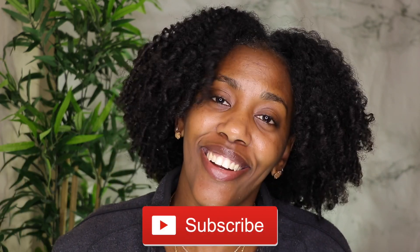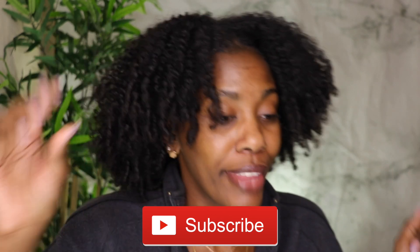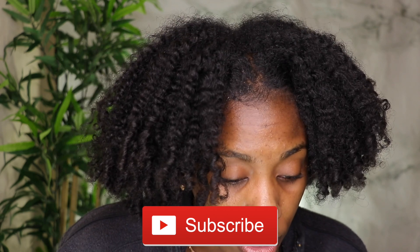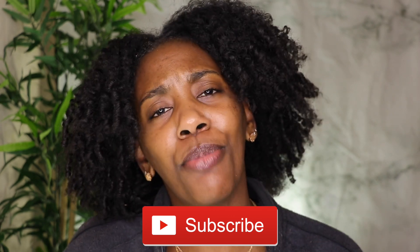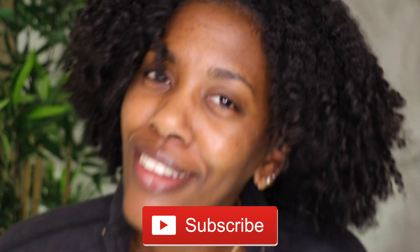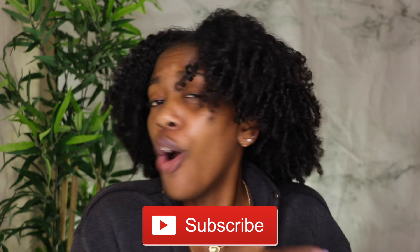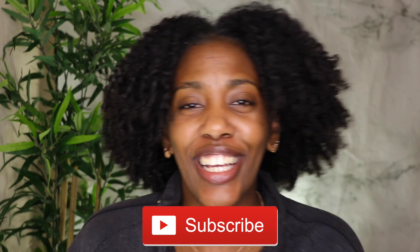If you are new to this channel and you are not subscribed, welcome! But before you accept that welcome — are you subscribed? Because if you ain't subscribed, there's one thing you need to do: smash the button down below. Join the Curly Chris fam, we're all waiting. Let's go ahead and get straight into today's video.